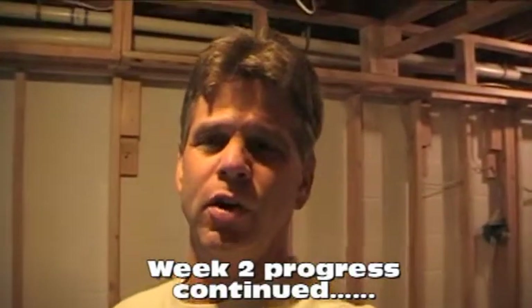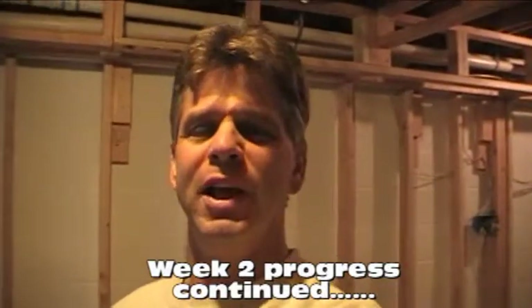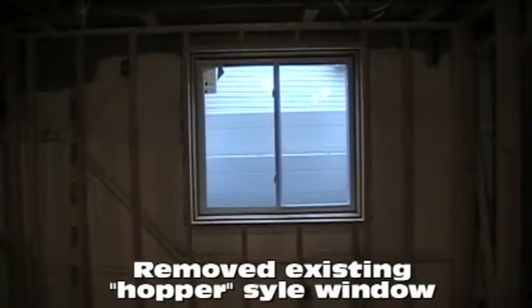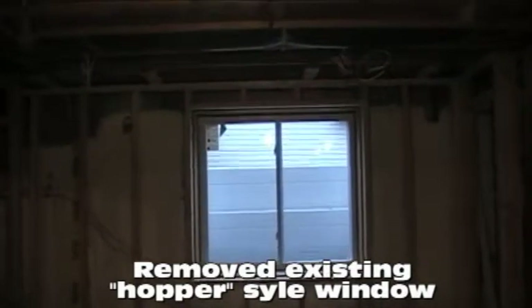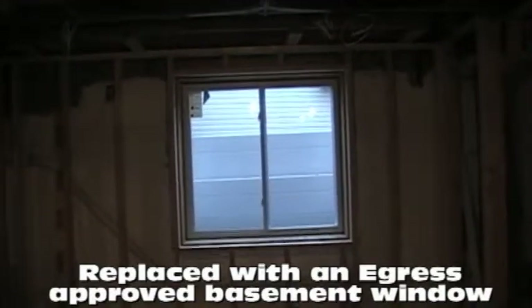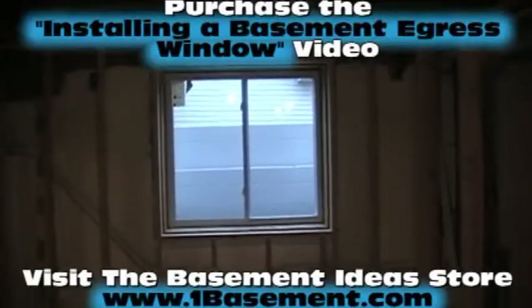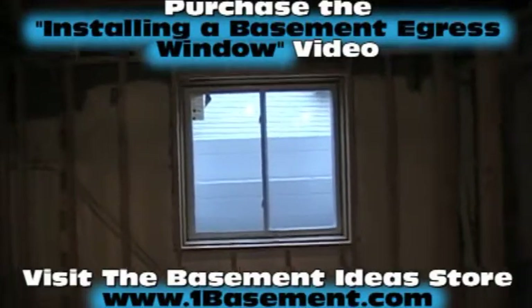Today is a continuation of the job we started over here in Turnberry for my client Blasey. The first thing I wanted to show you is that we've completed the installation of our basement egress escape window. We took out a hopper-sized window that used to be almost at the ceiling on that wall and put in an egress window that is code-approved in this local township. This window would be approved anywhere in the United States - it complies with the international Boca codes.